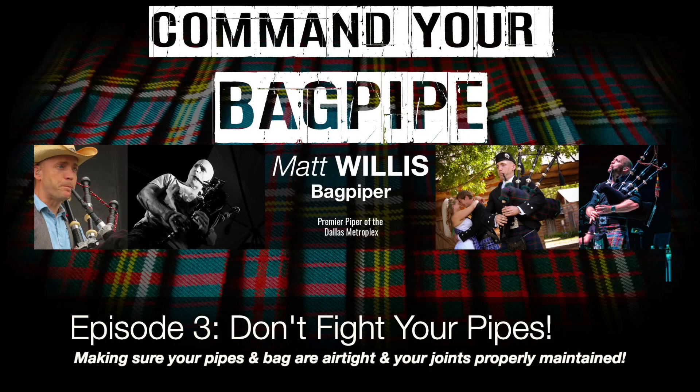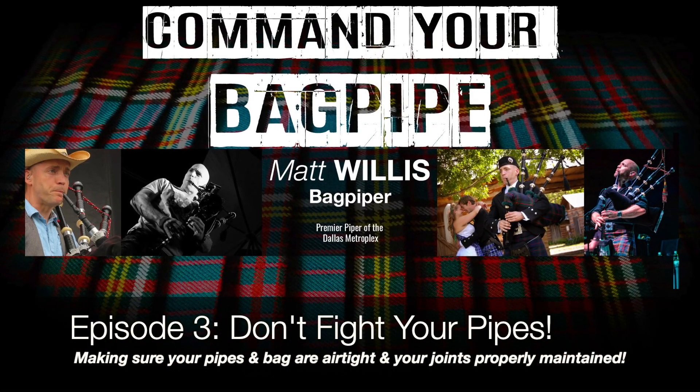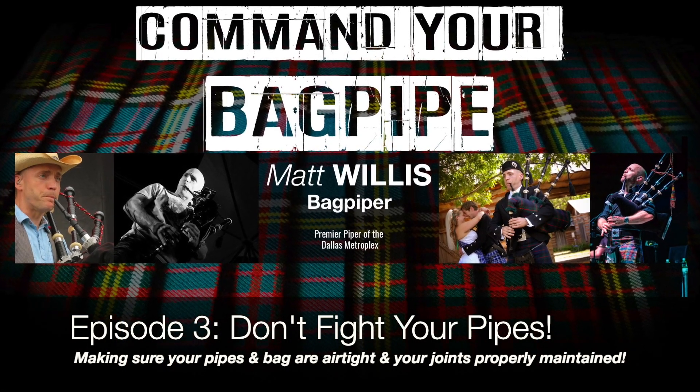No one should be having to reach up with two hands to get their bagpipe in tune. It's a one-handed operation. Hello, my name is Matt Willis, and in this web series I give tips and strategies on how to be a stronger and more confident piper.